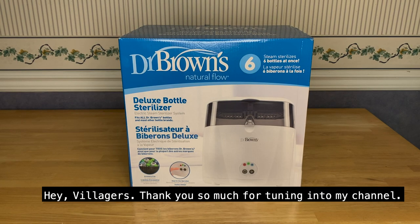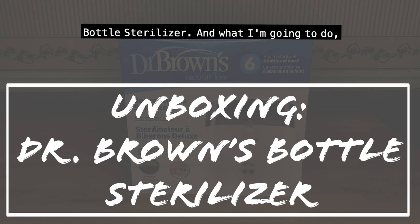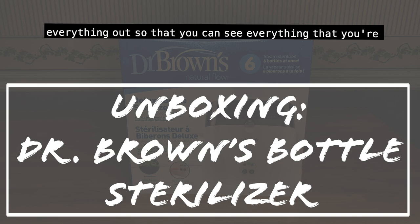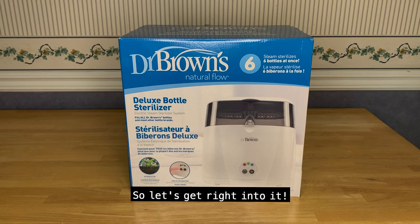Hey villagers, thank you so much for tuning into my channel. Today we are going to do an unboxing for the Dr. Brown's Deluxe Bottle Sterilizer. Just like I did with my last video, I'm going to take everything out so that you can see everything included in the system, and then in another video I'll be showing you how we'll be using it for our baby Noah. So let's get right into it.